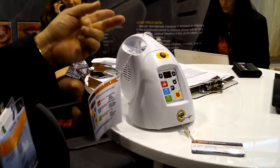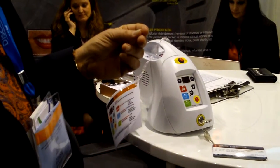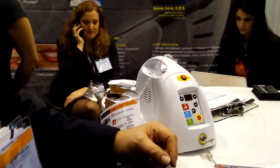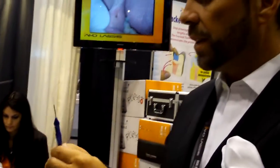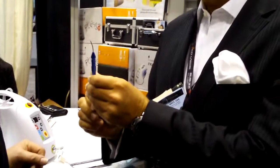Before we start — the fiber. Tell me a little bit about the fiber. It's the first of its kind in the world where you can use a strippable fiber, so you get the longevity and the lower per-use cost. They last about a year. They're $200 each.